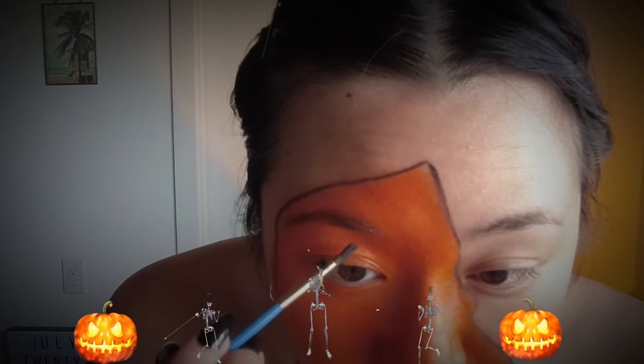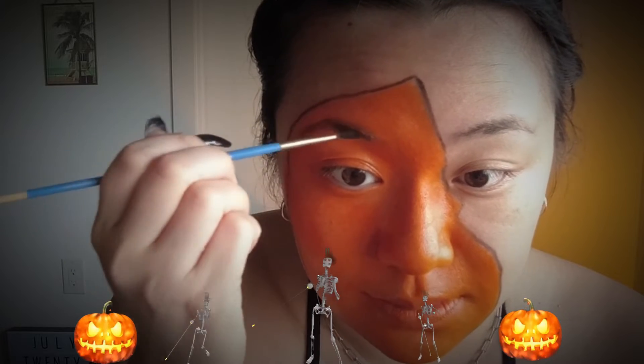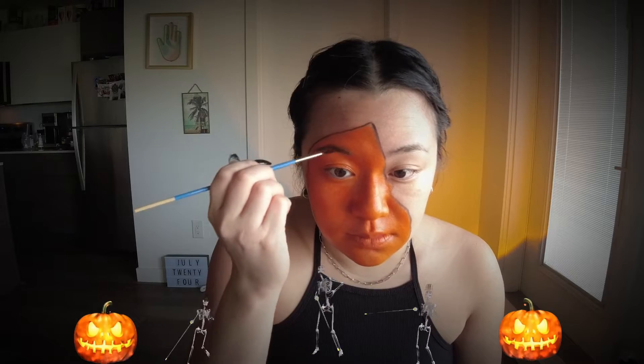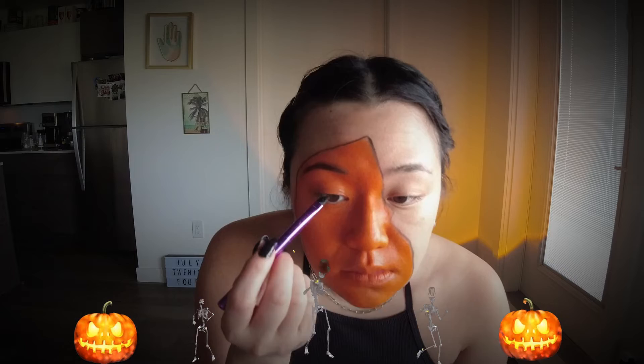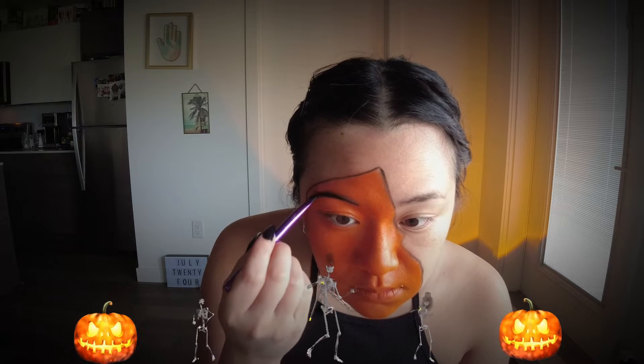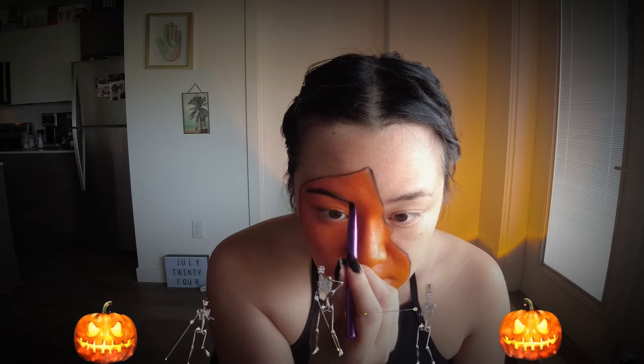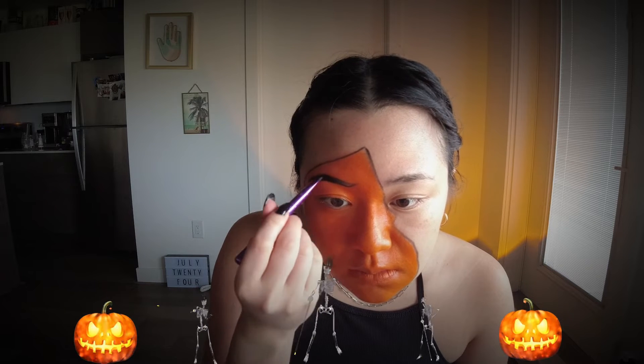I'm going in with a smaller brush and doing the details — starting with the eyebrow. I originally start with the natural shape of my eyebrow, then I switched to makeup brushes. I thought I could get better detail with a gold eyeliner brush, so I'm drawing that upwards curve. I think this makes the jack-o-lantern face look a little bit more sinister.